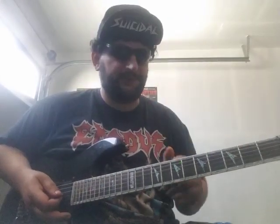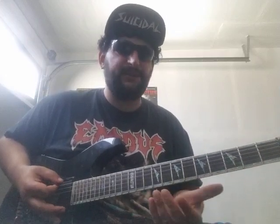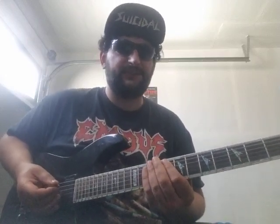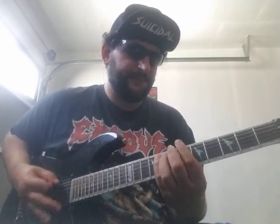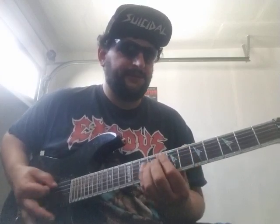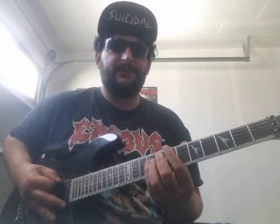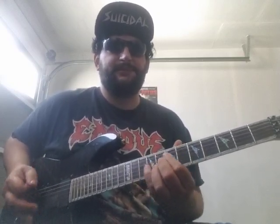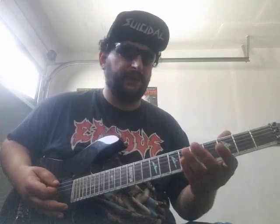So, first things first, your rhythm. You're going to want to start with some kind of sequence with the open E note, played rapidly with alternate picking. And then what you're going to do is do that same exact thing, except play it on the A chord. And then throw in some sped up Judas Priest rip-off riffs.